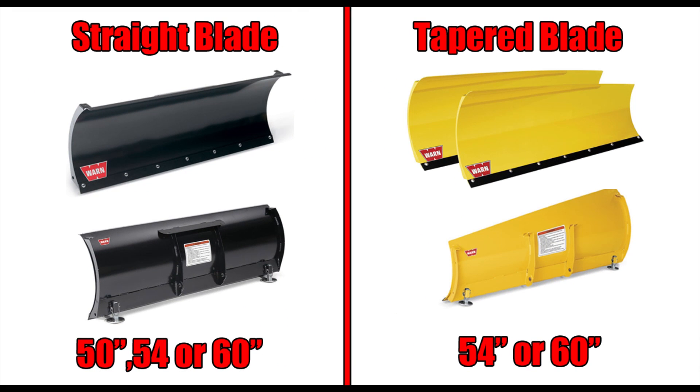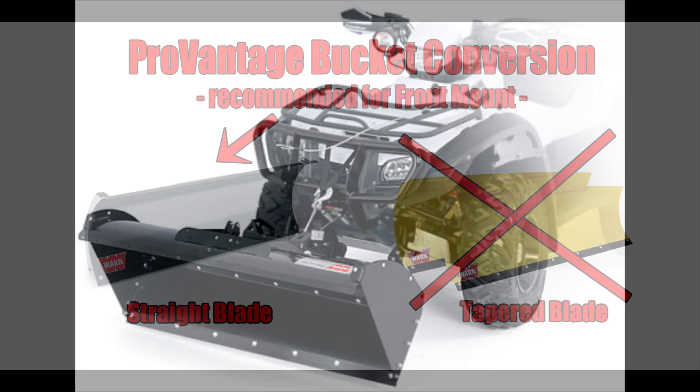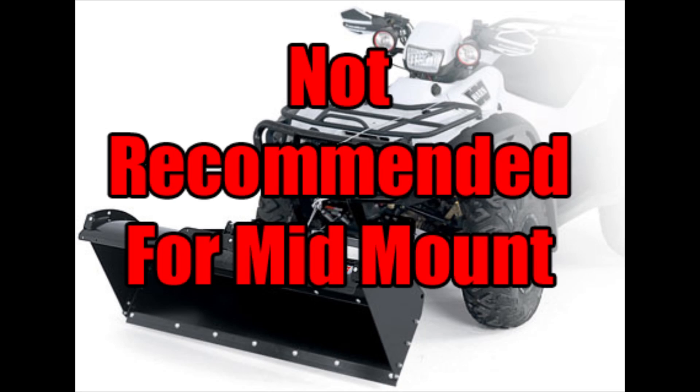In the ProVantage lineup, WARN offers a straight blade or a tapered blade. The straight blade comes in 50, 54, or 60 inch sizes. The tapered comes in 54 or 60 inch and they basically have different paint schemes. The straight blade setup will also allow you to install WARN's ProVantage bucket conversion, although they do not recommend using this with the mid mount system.